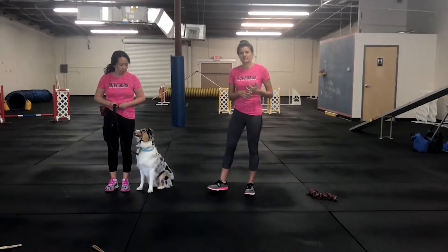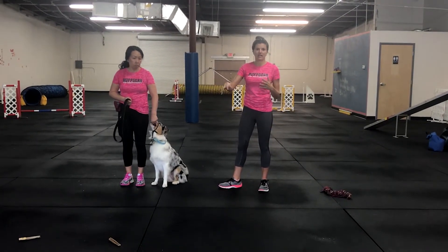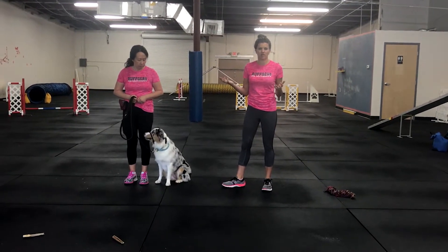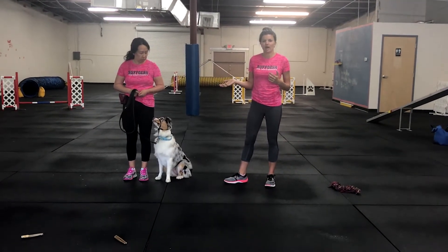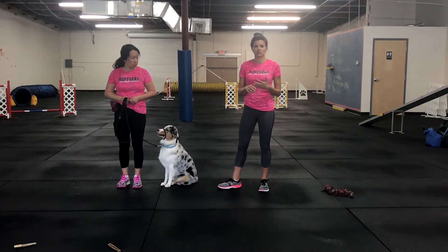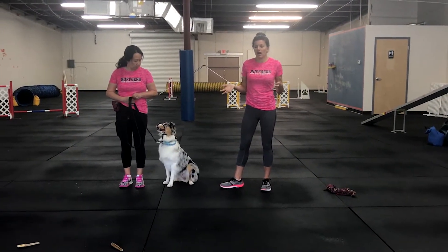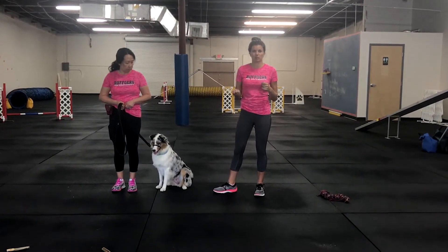Distance is always your best friend. If you're just on top of the item and you expect your dog to leave it, that's probably not going to happen. What's going to happen is Gigi's going to walk up to the item. When she's by it, Kona's probably going to stare at it or move towards it. She's just going to keep the leash taut, and once Kona relaxes or checks in, she'll mark yes and reward.